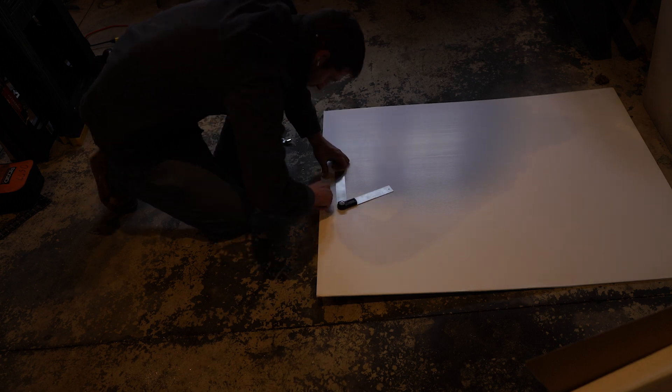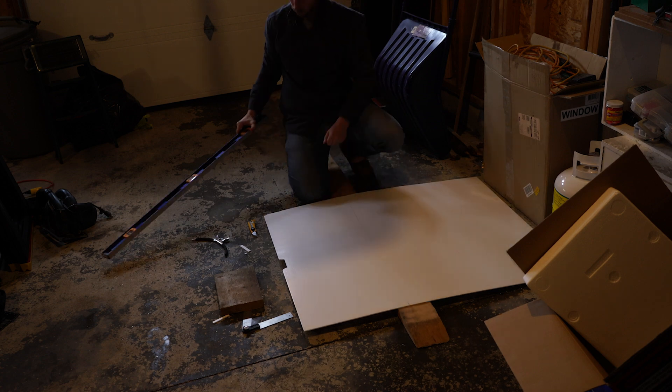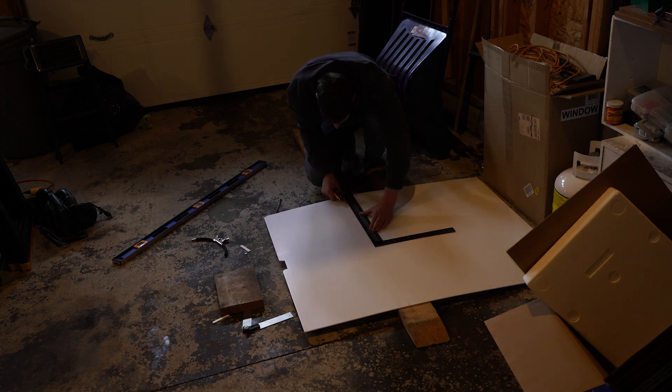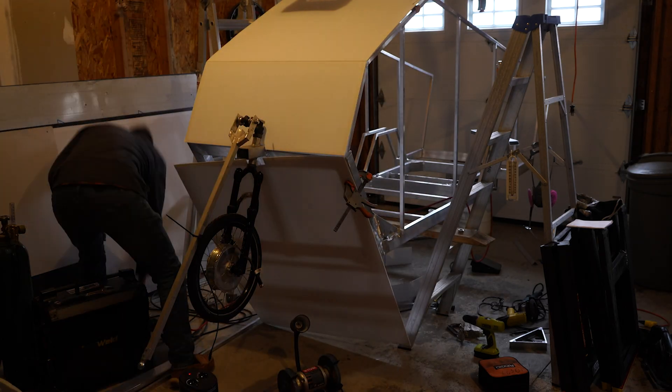I spent a lot of time on the template — probably wasn't necessary in the end — because I still ended up drilling the holes for where the stabilizer tube punches through the bottom of the floor in the wrong place after all my careful measuring. Just can't locate a hole to save my life.